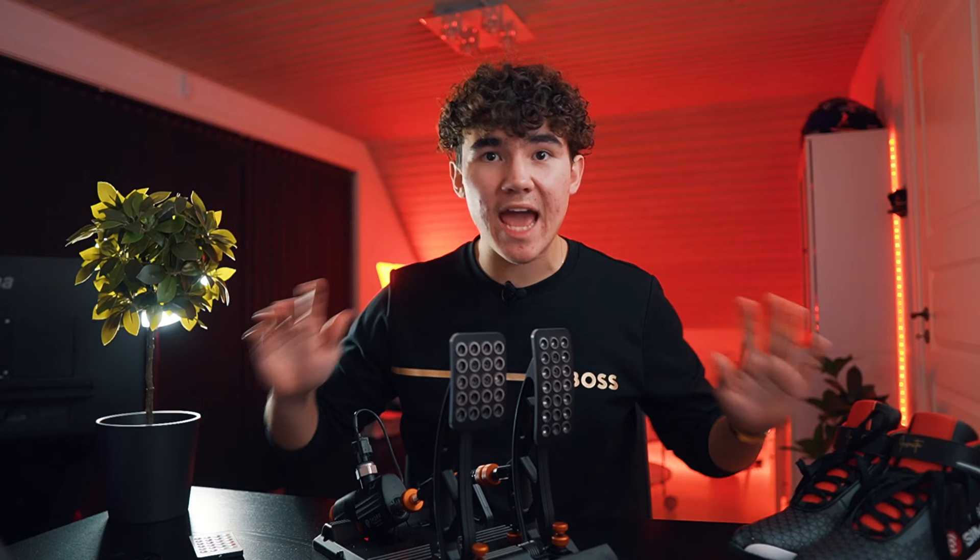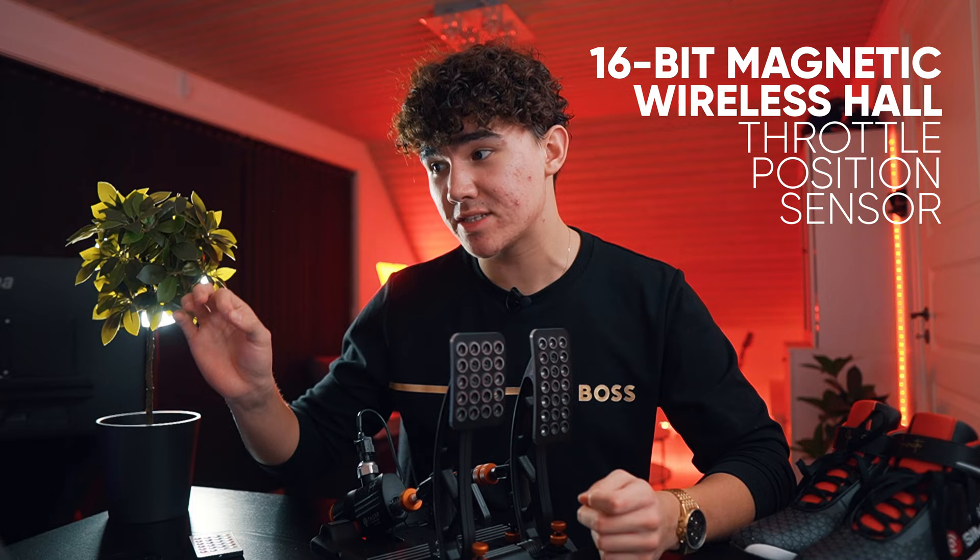A little fun fact about these pedals: Acetec have tested them in their factory and they worked absolutely fine for over a million activations. The throttle is made of die-cast aluminum too and has a 16-bit magnetic wireless hall-effect throttle precision sensor. On top of this, you can adjust the hardness of the pedal as well as the travel and stop.